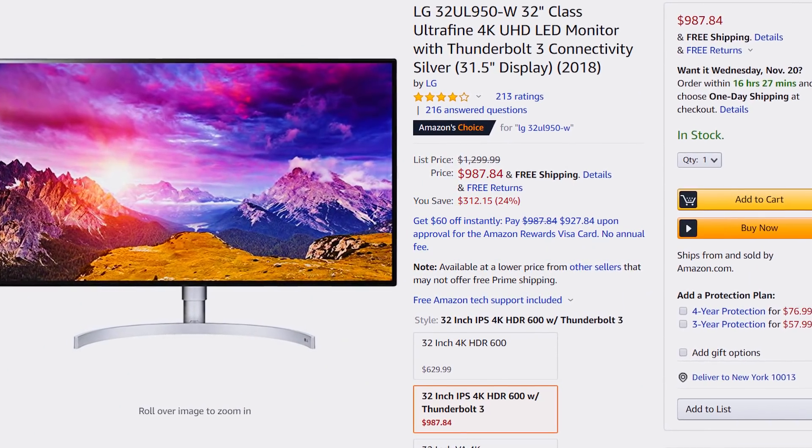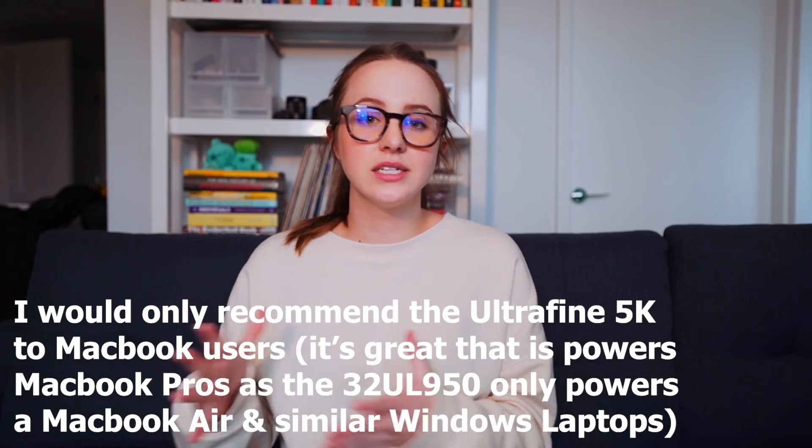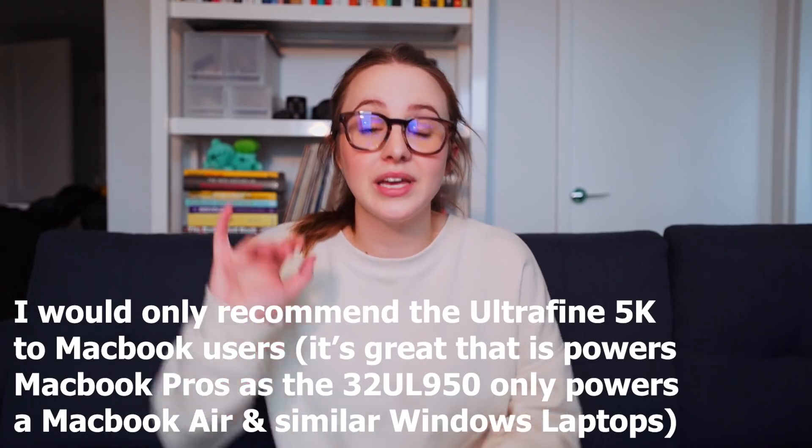It was a fun little birthday surprise. It has the Thunderbolt 3 connection where you can just hook it straight up to the MacBook Pro, and it also charges the MacBook Pro through that Thunderbolt 3. It's a super color-accurate display, similar to the iMac with the P3 color gamut — it just looks beautiful. If you're not totally jiving with this monitor, it is nice that it has a webcam since he's always FaceTiming and Skyping for his podcast. I would also check out the LG 32 UL950 — I've done a video on that, it's a gorgeous display at a similar price range for pairing with a laptop.